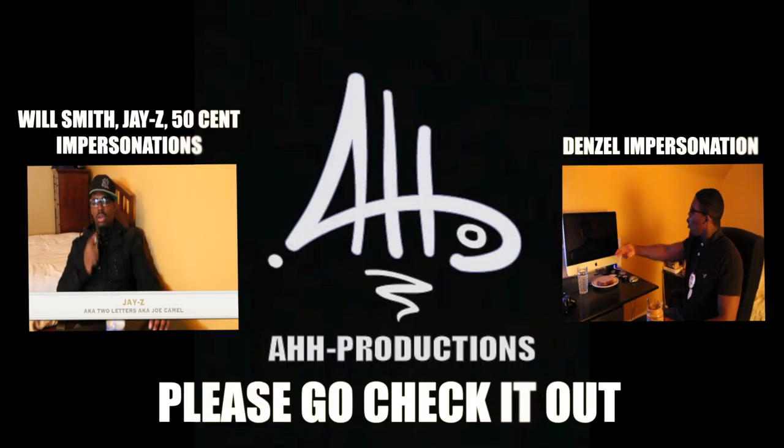Please like and subscribe, comment, and give me more suggestions on what to make. This channel is for you, so subscribe. Peace out. We'll see you next time.